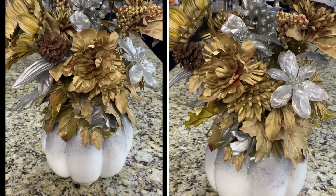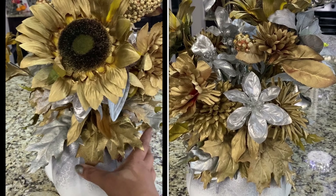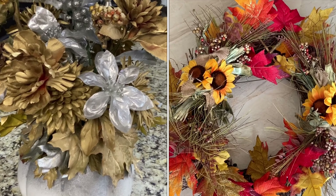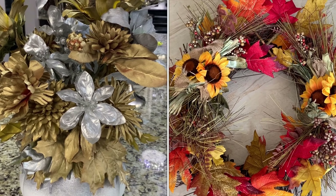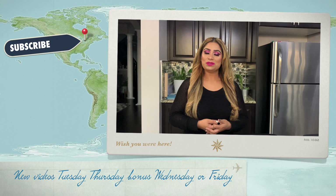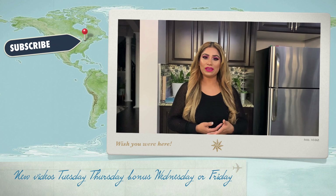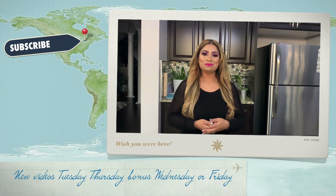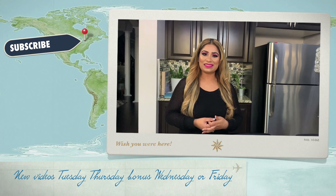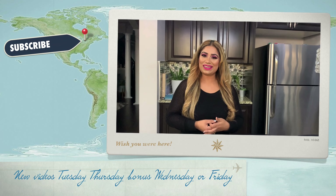You can always change the color to match whatever theme you have in your family room or house. Look at the wreath and this flower vase with a pumpkin — I really like these two things together. Hope you like this idea! DIY is really fun to do. If you liked this video, please like, comment, and share, and if you're watching for the first time, please subscribe. We'll see you in another video — take care and bye!